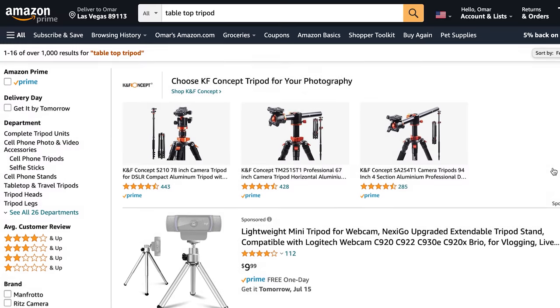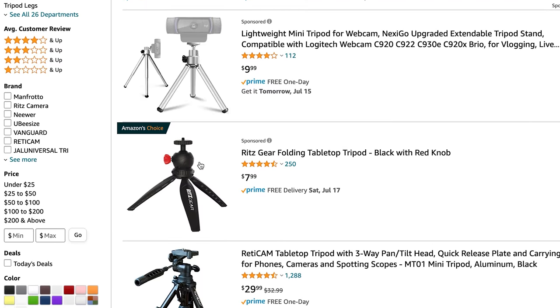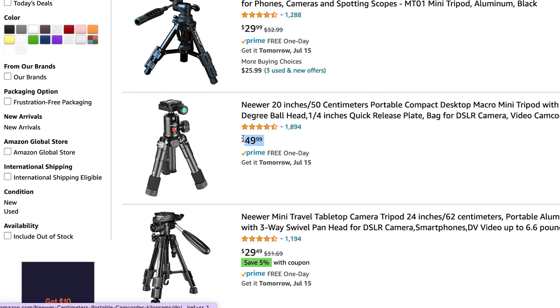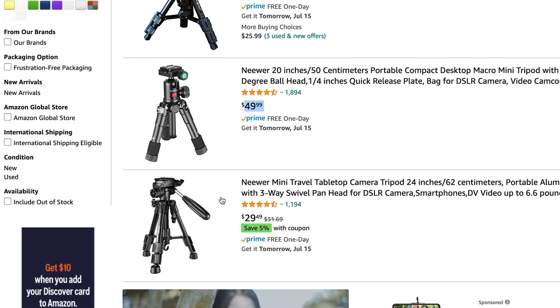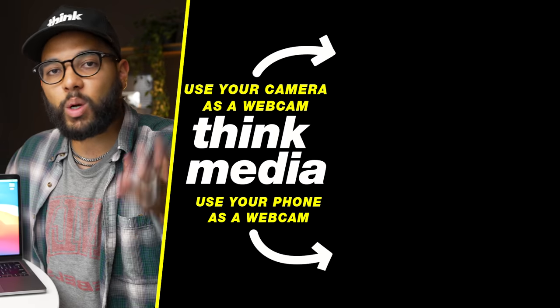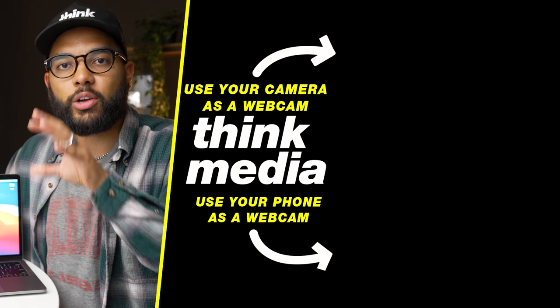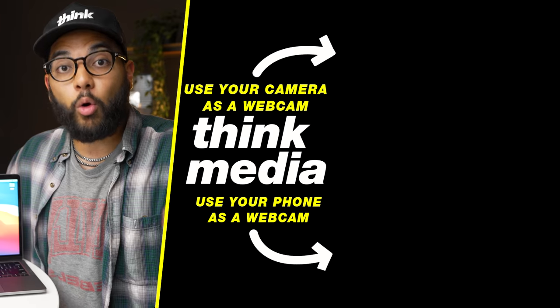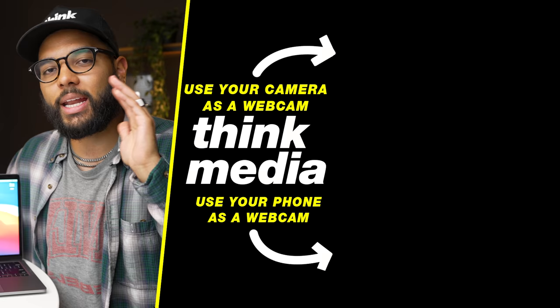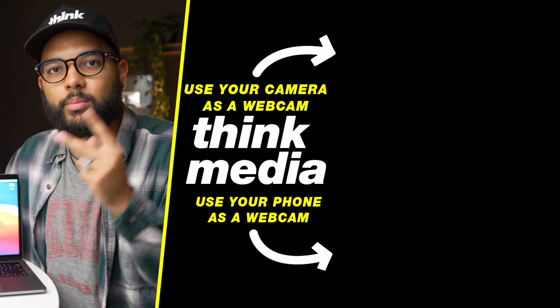You'll find that if you search for tabletop tripod on Amazon, you'll see tripod solutions that are a bit pricier and also take up a bulkier footprint, whereas this stand can be placed in several different positions because of the arm. I think this is just a super sweet and neat setup that a lot of people could use. If you want to check out how to turn your camera into a webcam, or how to use your smartphone as a webcam, make sure to click or tap the screen — and I can't wait to see you in a future video. Peace.